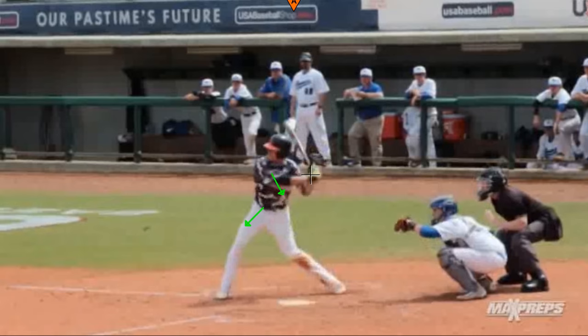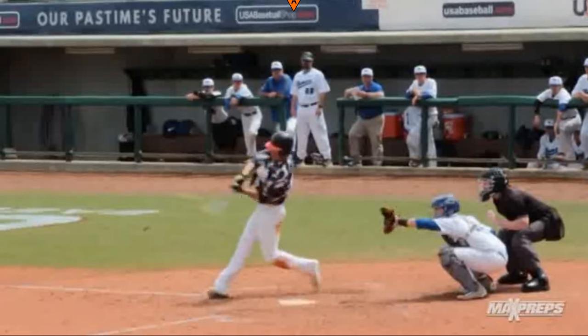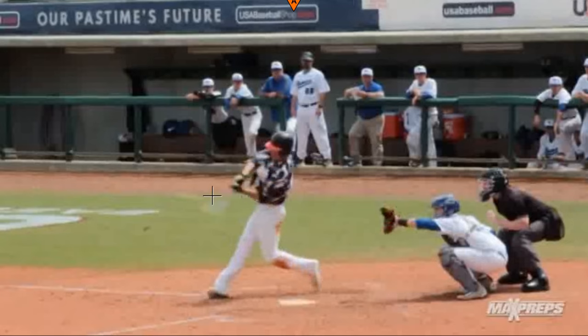You can see that back knee really turning in — that's a good indicator of his separation. Bent front knee here, and from there we're going to see that hip again, just like in the last one, thrust forward. Watch that back foot come off the ground right here at contact. Awesome lean back here, straight front leg. This is a really good swing.